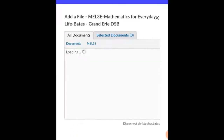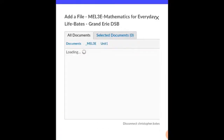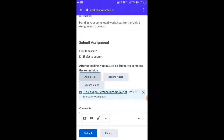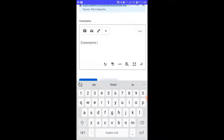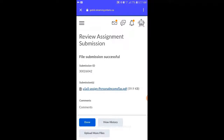Once they've found the directory where their work is stored, they can double-click on the directory, find and select the file or files they want to upload to their Dropbox. Click the Add button at the bottom of the screen, and their file or files will be ready to upload to the Dropbox or Assignment folder. Students can add a comment if they wish, then scroll down and click Submit. They'll get a confirmation page, and all they need to do now is click the Done button.